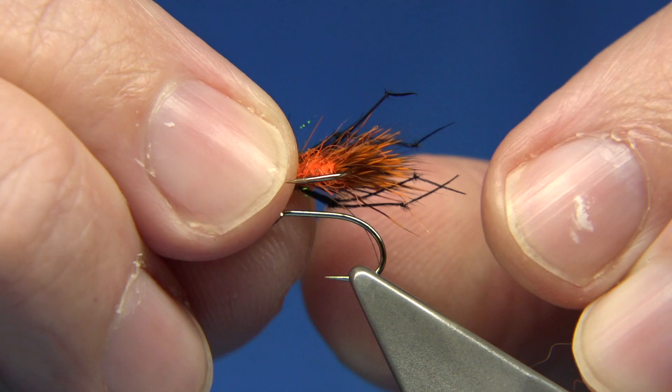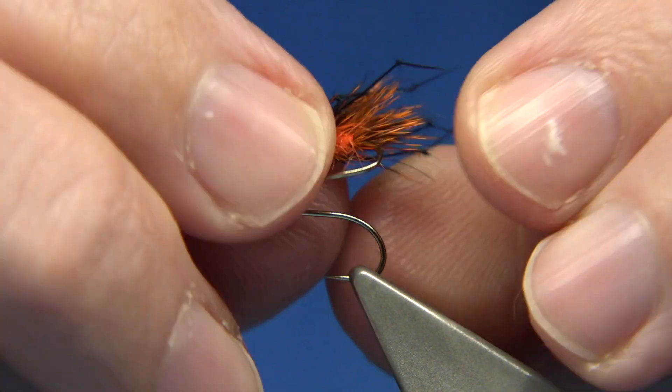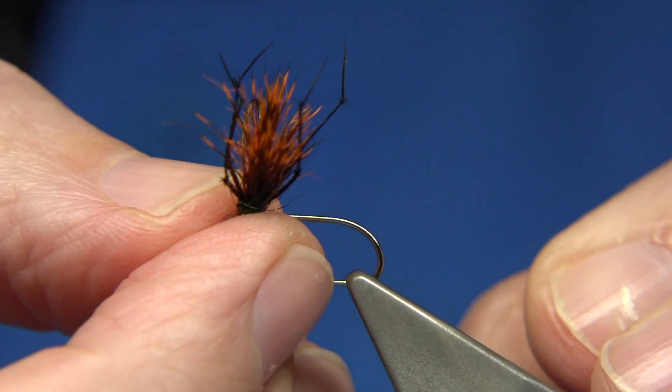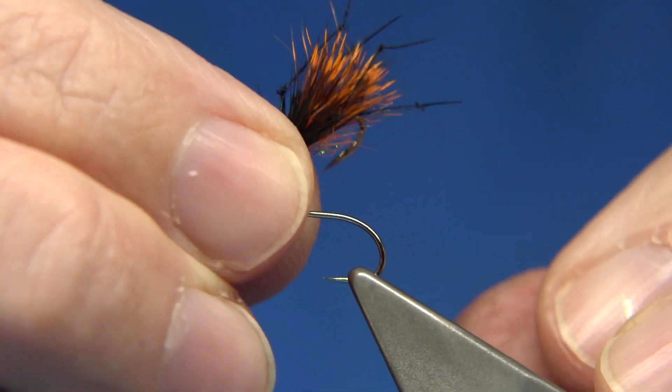Now this is quite bright as you can see — it's orange — and especially in coloured water or peat-stained water, this will certainly show up really well.